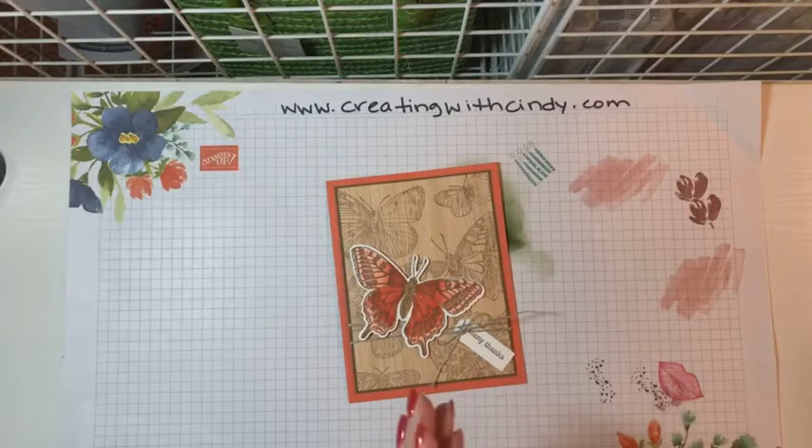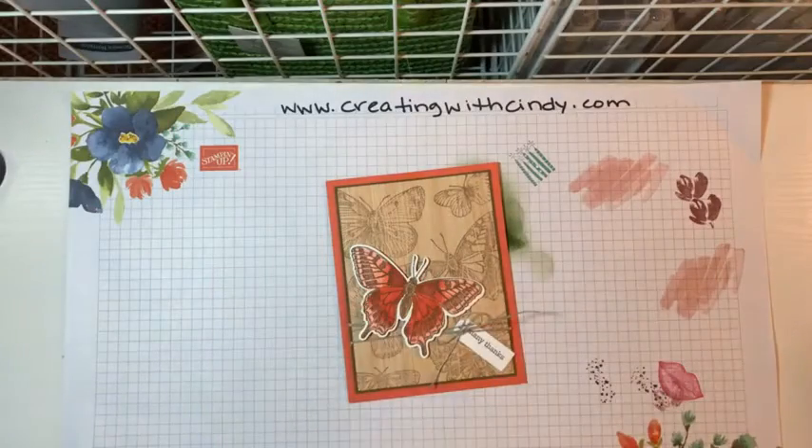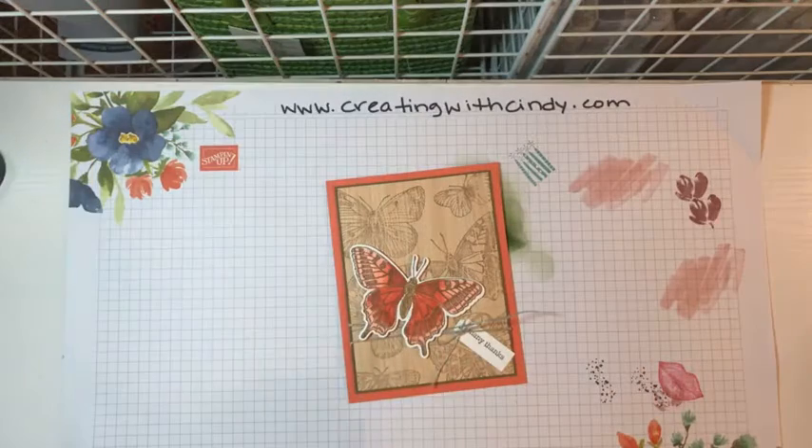It is now available for everyone. I gave you a sneak peek last week, and at that point it was just available for Stampin' Up! demonstrators. And now it's available for everyone. I'm going to give everybody a minute to get on while I get this shared to my group in case somebody is looking for it there, so hang on one minute while I do that.